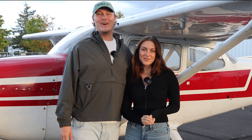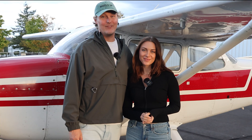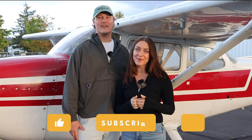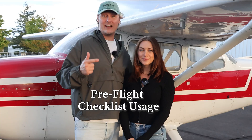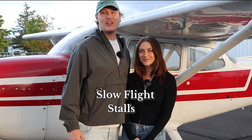Hey everyone and welcome back to the Mile High Nomads. If you've been following along, you know I've been teaching Bailey how to fly. We want to say a huge thank you to all the support you've shown us so far. For all our new viewers, please hit that like and subscribe button to follow the journey of what it takes to become a certified private pilot. Last time we covered the basics, free flight, checklist usage, and the four fundamentals of flight. Today we'll learn slow flight and stalls and why it's so important to know these maneuvers. Let's do this thing.